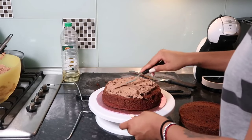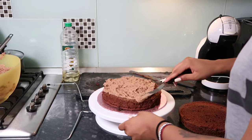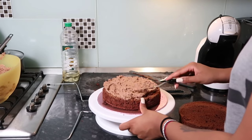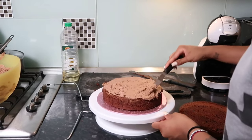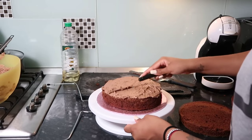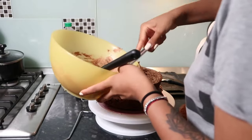This is the Ferrero Rocher buttercream and we're just going to smooth a nice thick layer — not too thick though, because my family's feedback was that it was too sweet last time. Now we're going in with the second layer of cake and then another layer of the Ferrero Rocher buttercream — so satisfying.